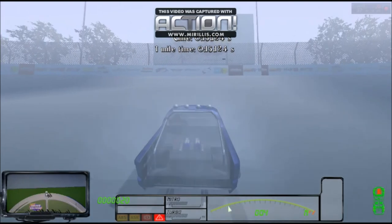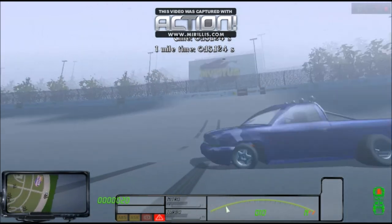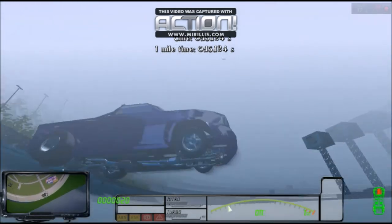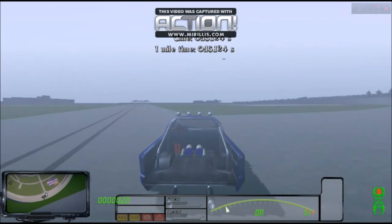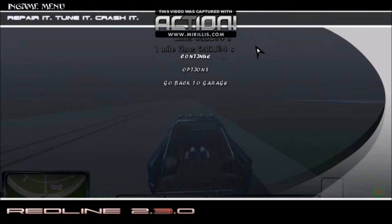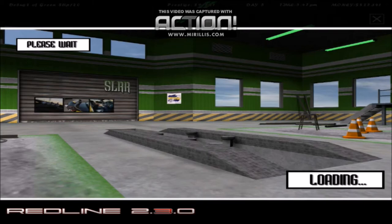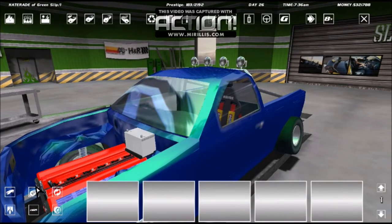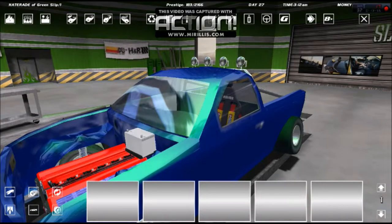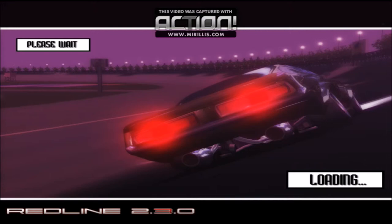That was too close. 15.124 seconds. I think my other truck ran in the 14s, so I'm not too impressed. Let's go back to the garage, repair the engine because it was about ready to blow a rod out the side of the block, and go back for another run.